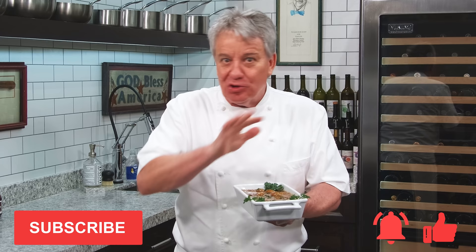Remember, ring the bell, give us a thumbs up, and don't forget to subscribe to the channel. Stay tuned — I'm going to show you how to make those amazing creamed onions.